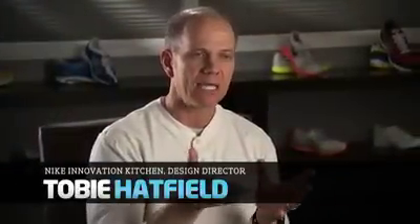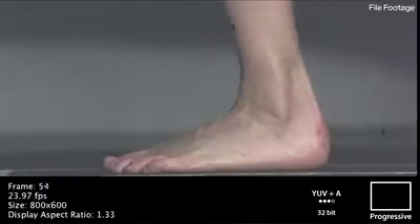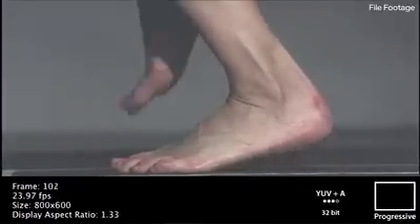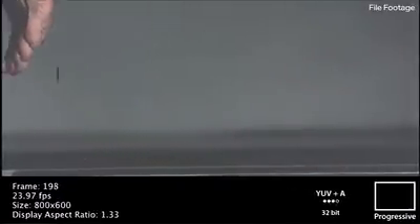It's about the shoe getting more out of the way without taking away the protection element, but allowing the foot to be the driver — to really be able to do what it wants to do and is capable of doing. Just like training any other part of your body's muscles, the small intrinsic muscles of your feet are no different. They have to go through their full range of motion in order to reach their full potential.